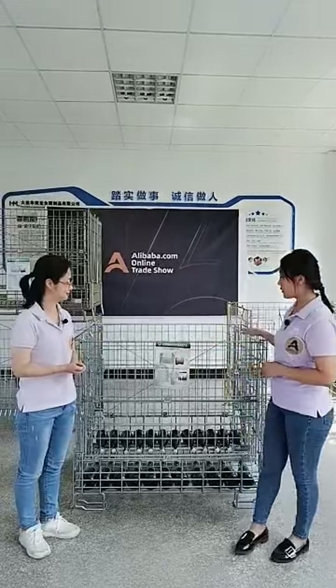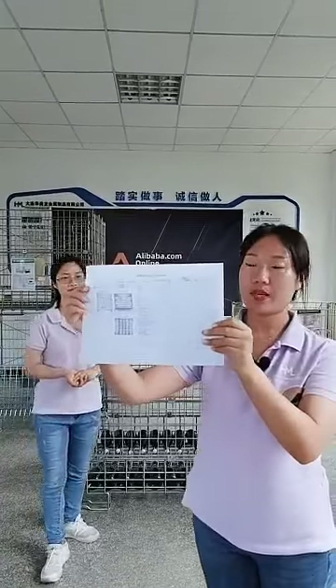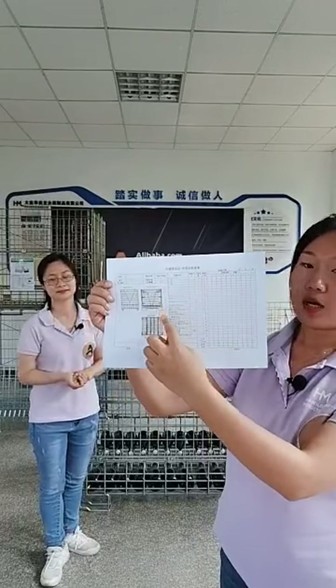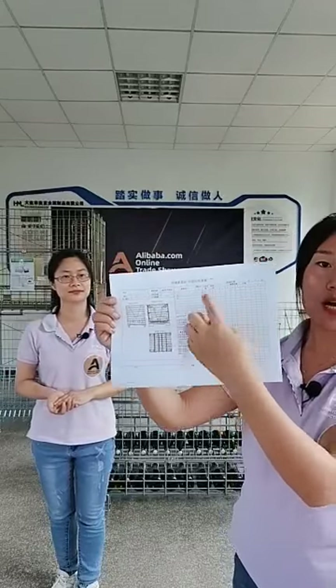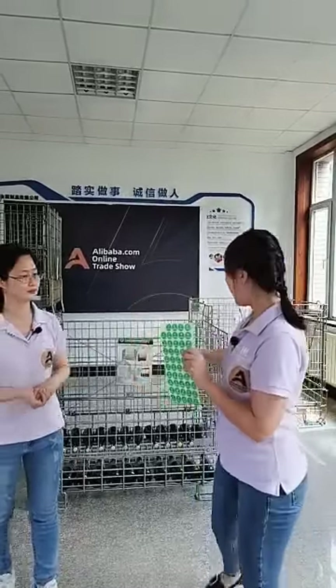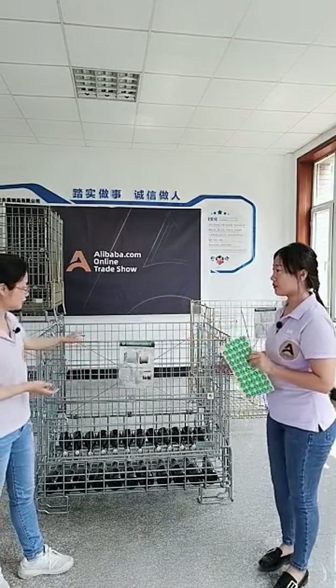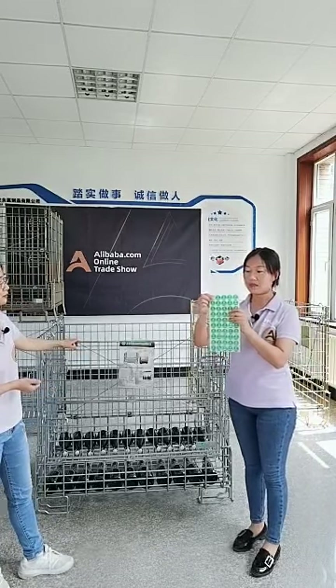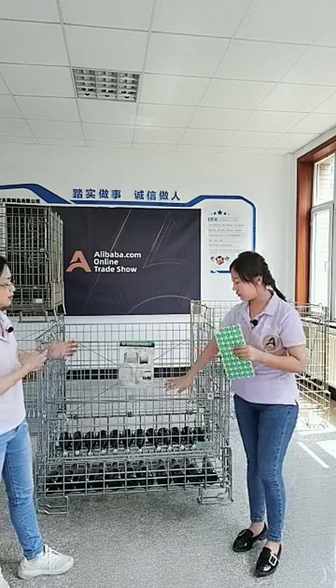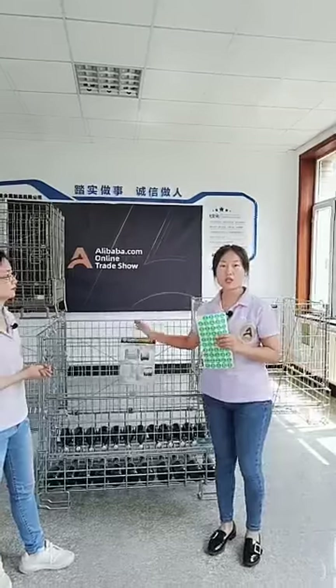Our quality control team inspects the product throughout all production stages to make sure everything is right. During inspection, they fill in an inspection report covering the size, welding, and surface treatment. After confirming the product is qualified, they put a green label on the product to show workers this product is ready to ship to the customer. If it is unqualified, they put a red label on it — no pass — and return it to the production department to fix it.